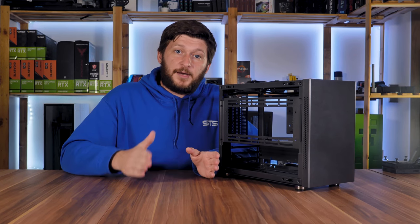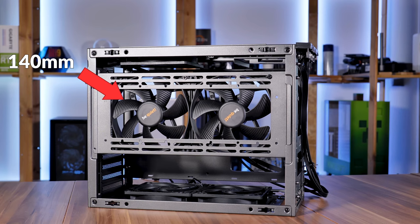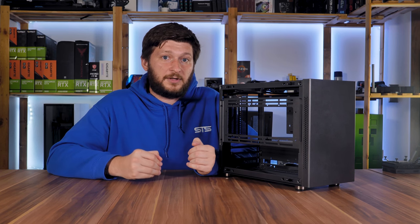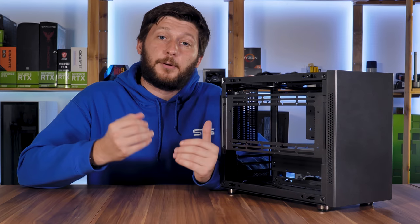If you go by the manual, you would miss out on another feature — those central spots actually support 140mm fans. Even if the manual and product page state otherwise, you are able to fit two 140mm fans on the central bracket. A small yet important piece of information.